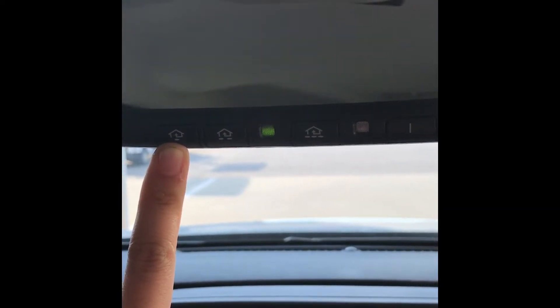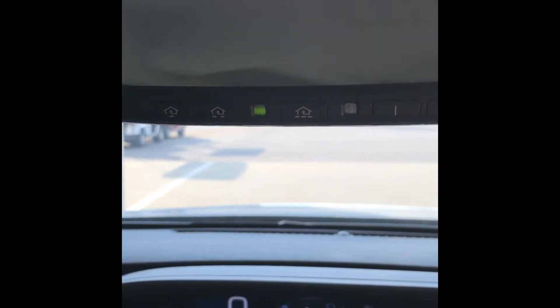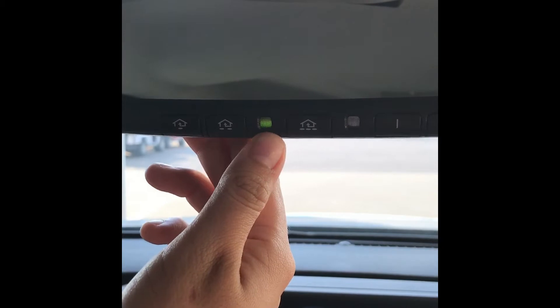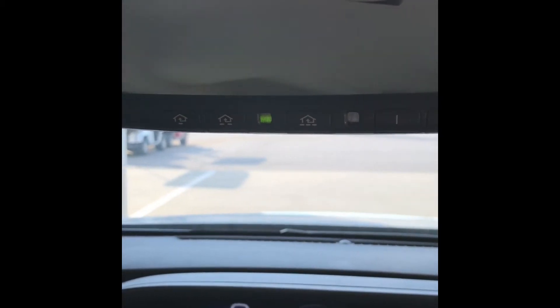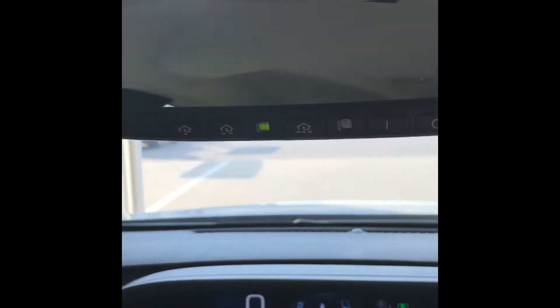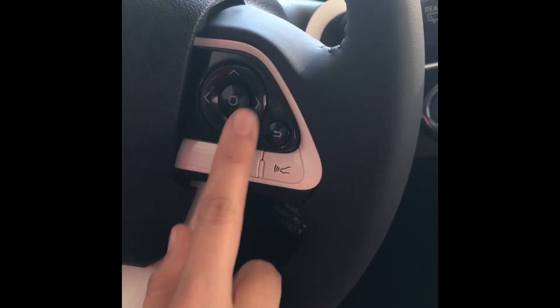Up here you have three buttons that look like houses — these are the HomeLink buttons. You can set garage door openers or gate openers for these buttons. All the customer has to do is hold the remote they currently possess while in front of the garage or gate, and click and hold this button until that red light comes on the screen letting you know it is synced. Keep in mind some older garages may require you to click the button on the head unit in the garage first, and then you have about one minute to get back in the car and click and hold this button to sync it.